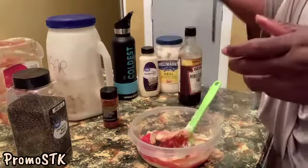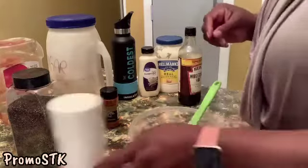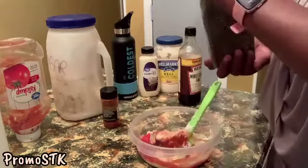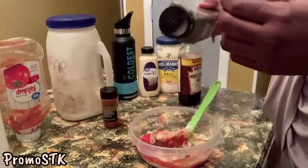I'm going to give it about two sprigs of sea salt. And last but not least, some black pepper — give it about a little dash of black pepper. There we go.